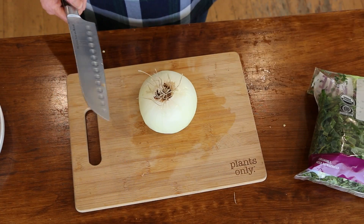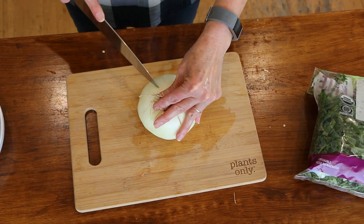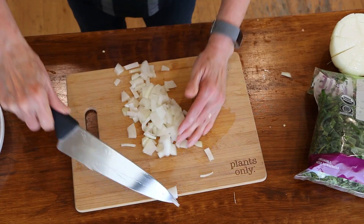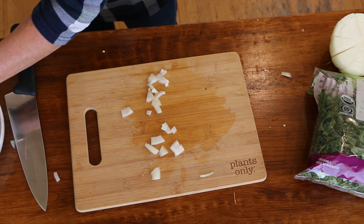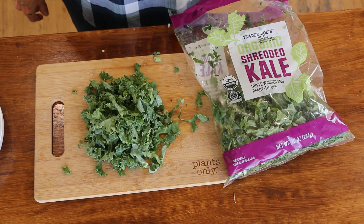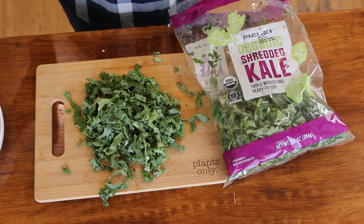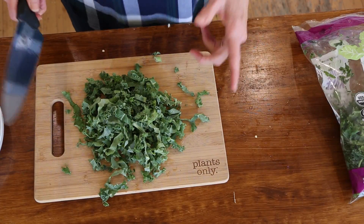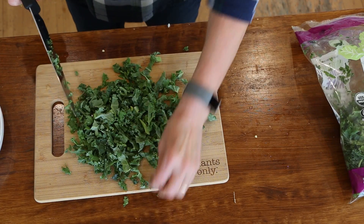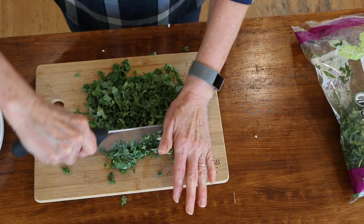Let's finish chopping up those veggies. I've got a sweet onion here — any onion will do, about a cup of onions. I always love to add some greens, so I've got this kale — it's already pretty finely chopped, triple-washed and organic. You could use spinach or any green you'd like, but I want to cut it up even finer. It does have some stems; if that bothers you, you can pick them out or use fresh kale from the bunch.